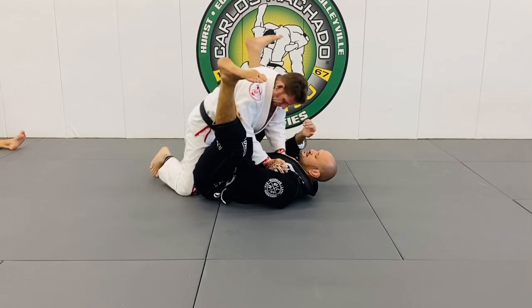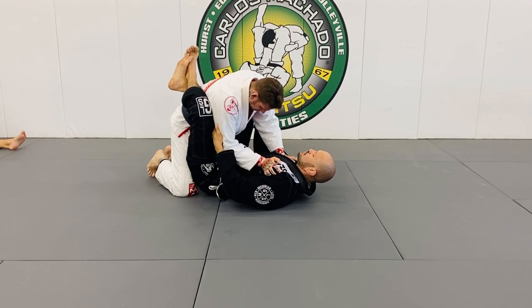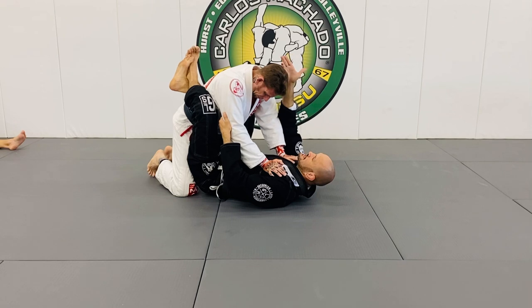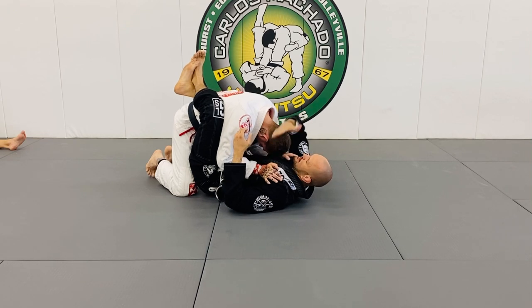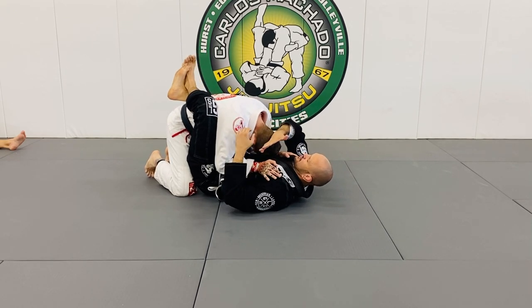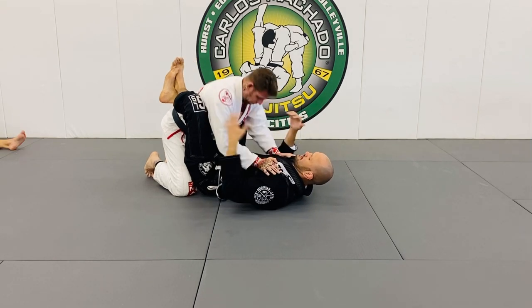The key to arm locks is to control the head. The right leg that's under the arm controls the posture and the shoulders. The left leg has to control the head, because when you bring that head down, your legs should be across the crown — not his shoulders — because that's where his power is. This position is weak, because it's controlled by the shoulder muscles.